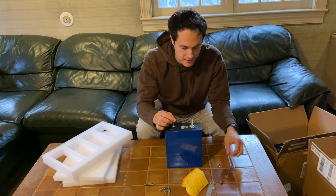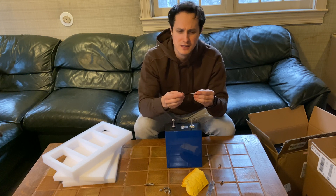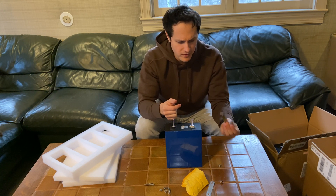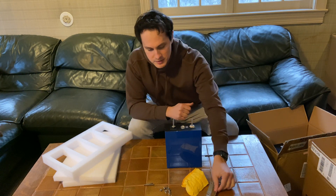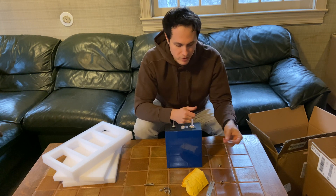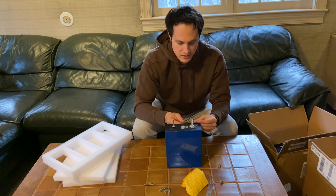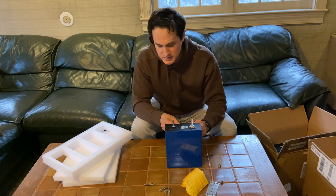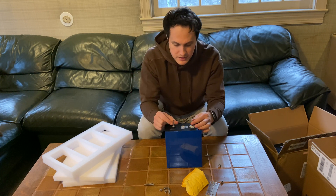I think everyone who buys these cells should buy those bolts and nuts. The bus bars they come with are mostly fine — they're copper — but I did find one bus bar that didn't seem to conduct electricity well; I put things in series with it and couldn't actually use the battery. Otherwise they're okay. You can make your own or buy some online, especially if you're doing high amperage — like a 12-volt application drawing a lot of amps — you might want to double up the bus bars.